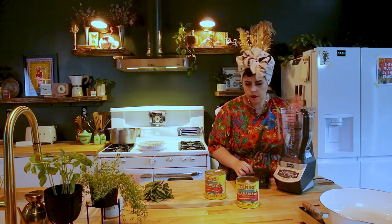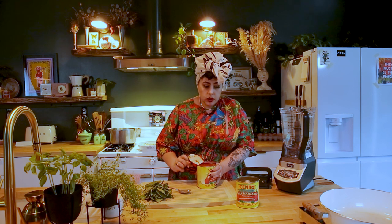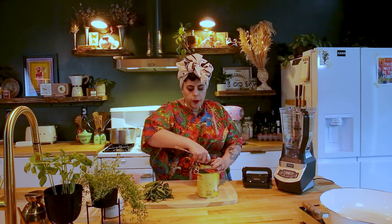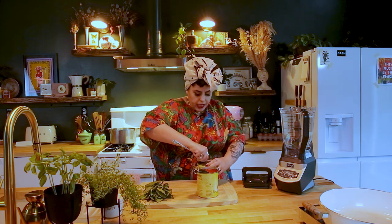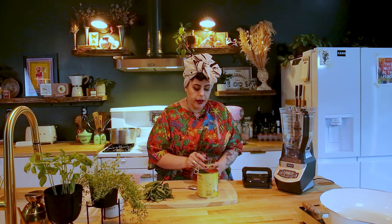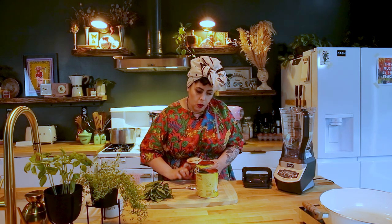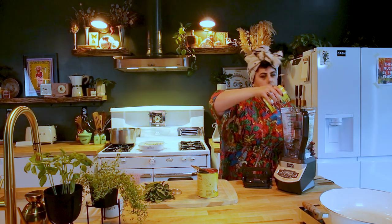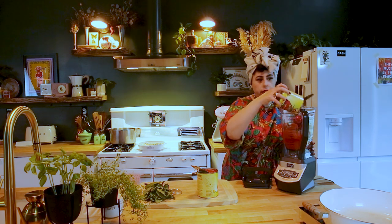In our blender, we're going to add our tomatoes. A lot of people will use their hands and crush them, which is like a total old school nonna thing. I got peeled tomatoes — you can skip this step if you get crushed tomatoes, but we use peeled at the restaurant. This is not the marinara sauce from the restaurant — I can't give you that recipe because my nonna would come down from heaven and stab me. This is just a simple one for like Monday night dinner. There are so many different ways to make sauce and every family and every region is different.